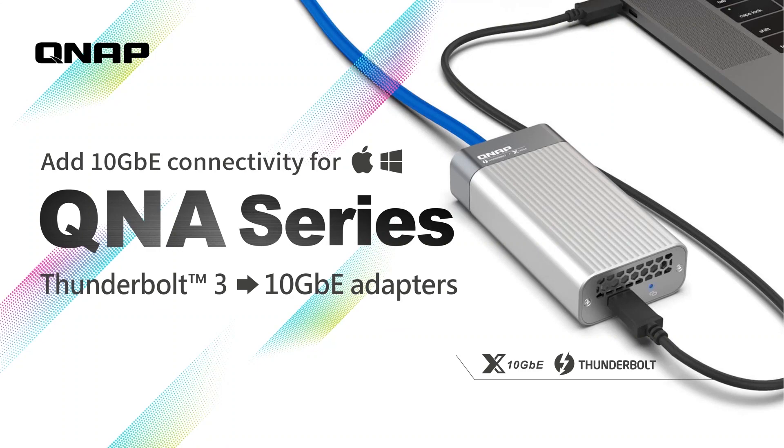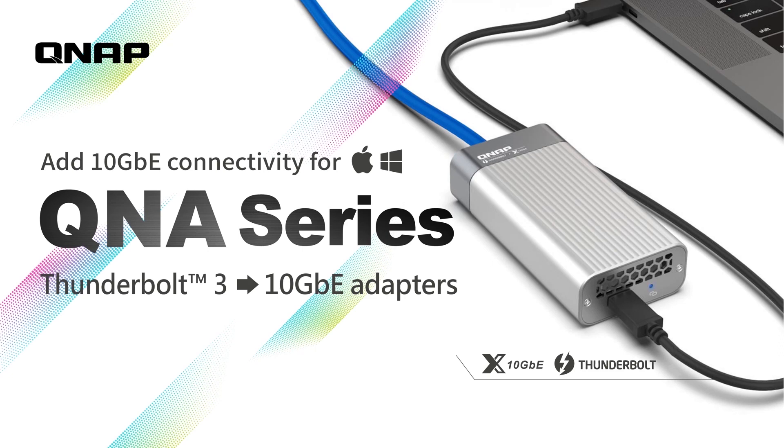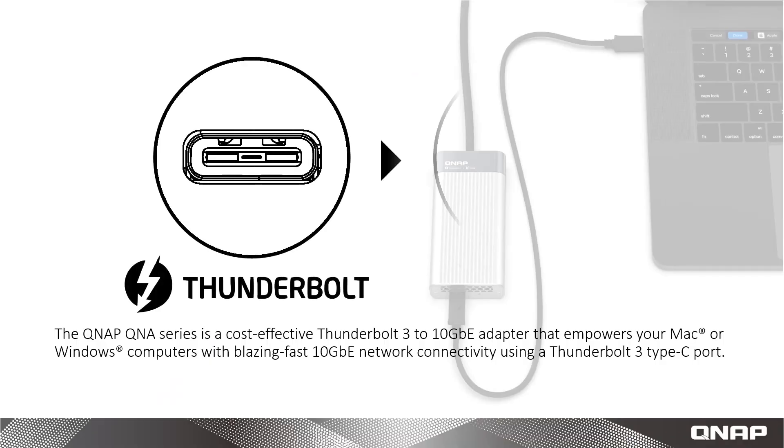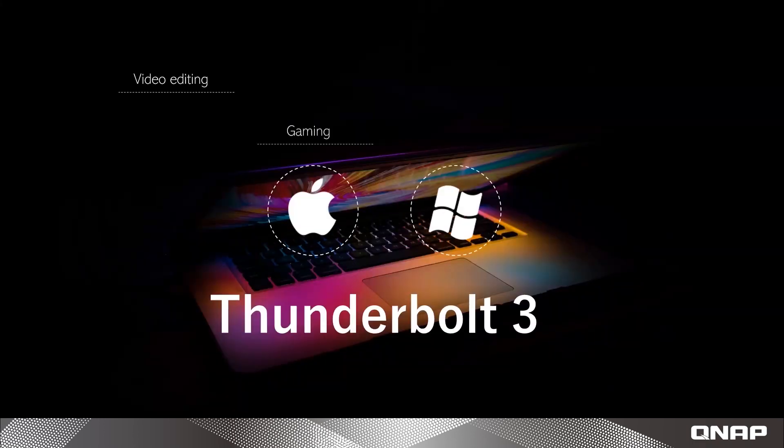Hello everyone, welcome to NAS ASAP. Today we are introducing the QNA Series Thunderbolt 3 to 10 Gigabit Ethernet Adapters. These cost-effective adapters provide a remarkable solution for adding 10 Gigabit Ethernet connectivity to modern computers that lack the ability to upgrade their network ports.